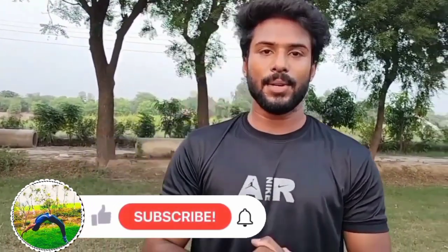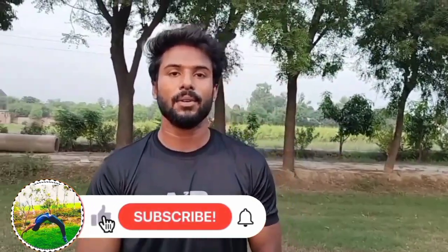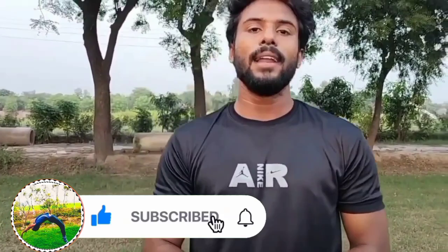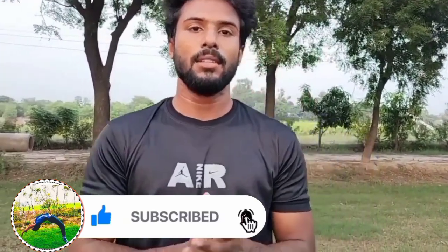So guys, this was my tutorial today. If you liked this video, subscribe to the channel and comment and tell us about how you feel.